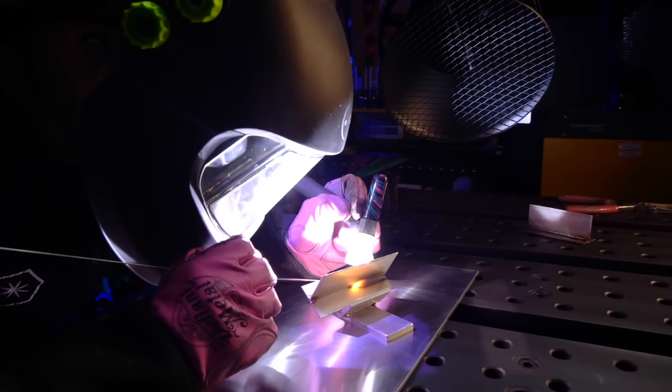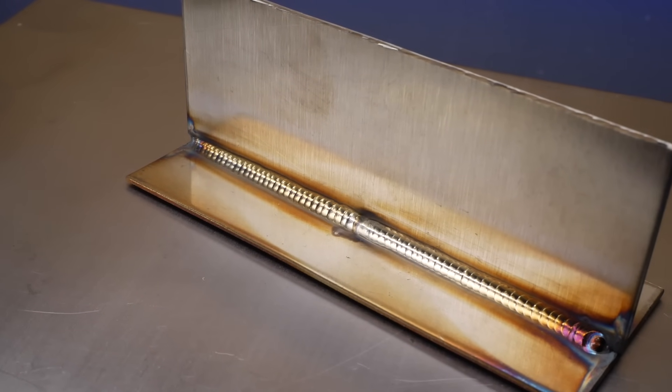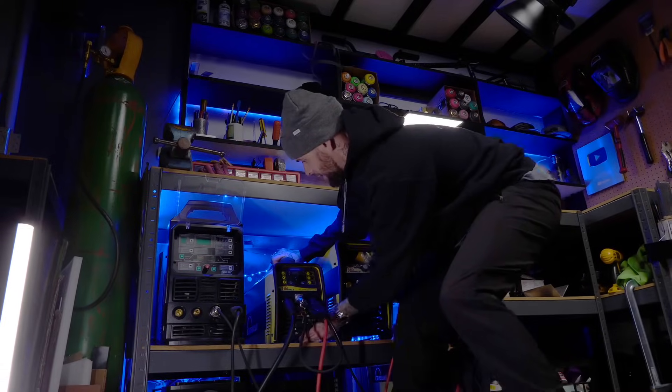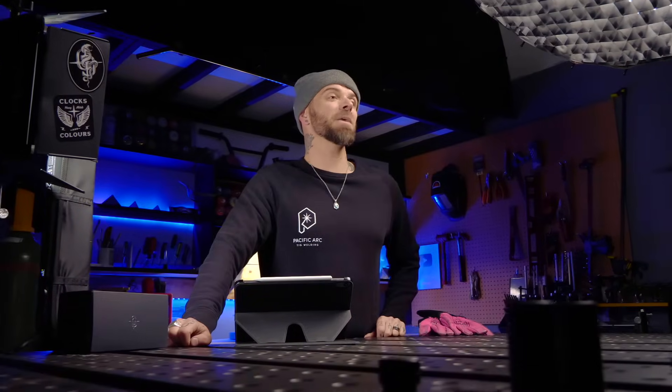Have you discovered that you have an interest in learning how to TIG weld? Maybe even went so far as to buy a TIG welding machine and some gear to go with it to get you set up. Maybe even started out with working on some practice exercises with it. But it is usually at this point that people start to discover and experience how difficult it can be to learn to TIG weld.